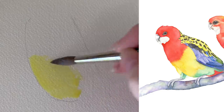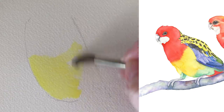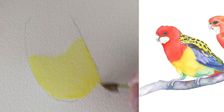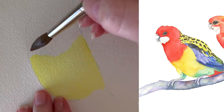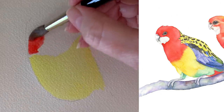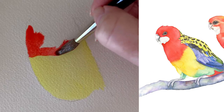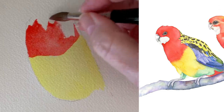Let me show you how I don't paint my birds when trying to merge two colours together. I'll start with the yellow paint because it's the lightest. I'm painting this on dry paper and it needs to dry before I put the red paint on. Now I'll put the red paint on the top half, also on dry paper. Because I'm on dry paper I get those hard paint edges where the two colours meet — and that's not what I want.